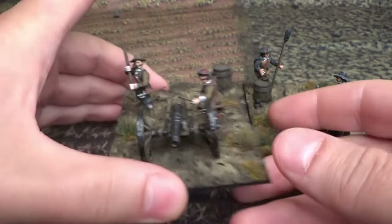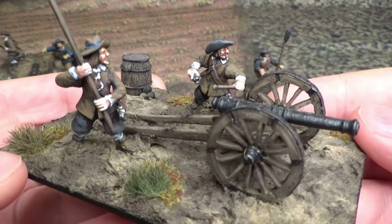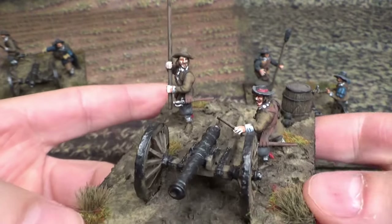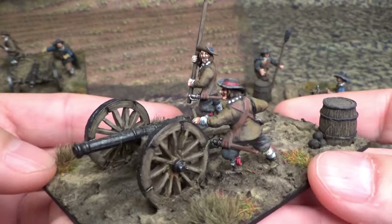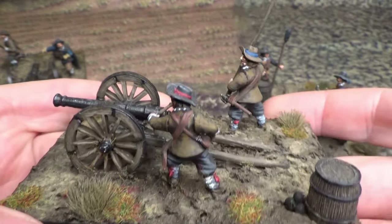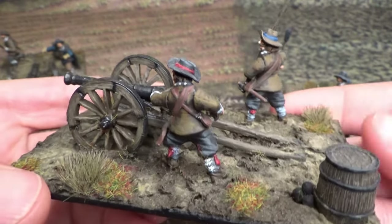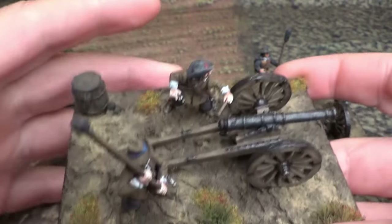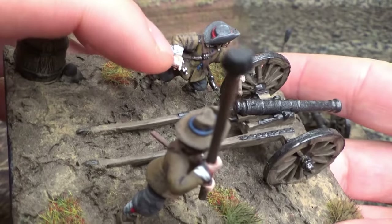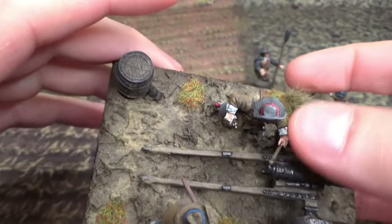I tried to make some variation in the poses of the artillery crew, and also painted them not in too sharp or strong colors, because maybe I want to add them on the Imperial side too, so they shouldn't look too Swedish. That is a drummer — a drumstick — holding the gunpowder in his right hand. I made that from a drummer figure.